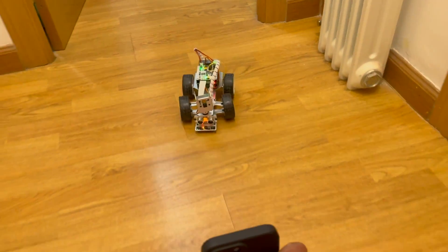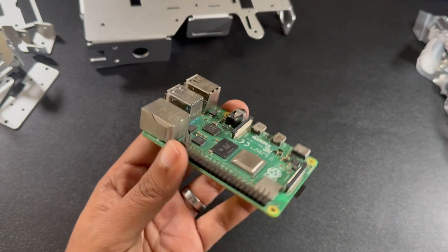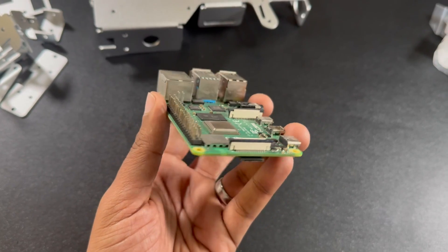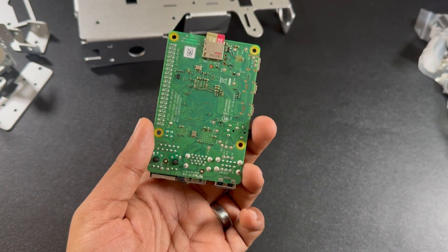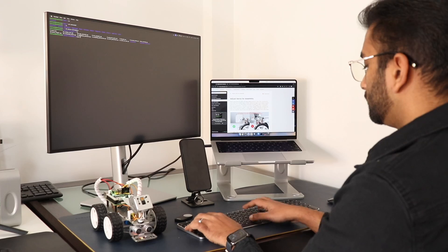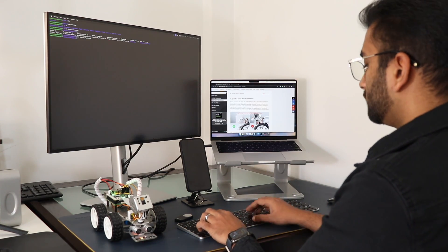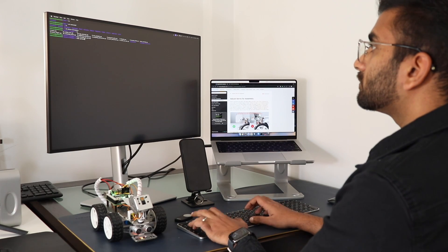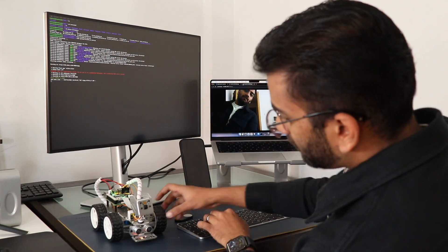This robot car is powered by a Raspberry Pi, and the best part is all the circuits and components are compatible with multiple versions of Raspberry Pi such as the Raspberry Pi 4, 3, and 3B+. Note that the Raspberry Pi is not included with this kit. This robot car kit is geared towards beginners getting started with robotics, giving them an excellent opportunity to learn about robotics, OpenCV, TensorFlow, and machine learning.